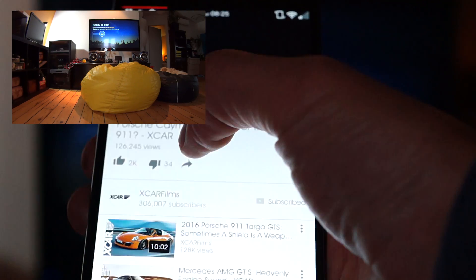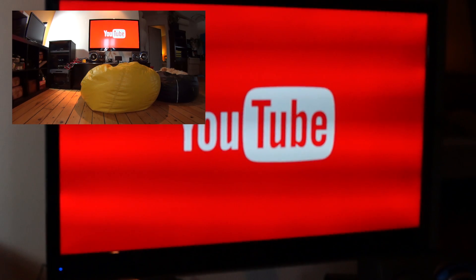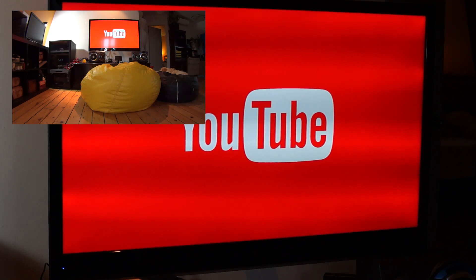I'll be trying the new Chromecast this week and comparing it to the first-gen model I still own. Thus far, the faster processor does not appear to be making buffering quicker in YouTube, but more advanced apps like Google Photos and the cast screen function seem to benefit a lot.